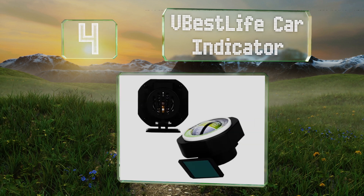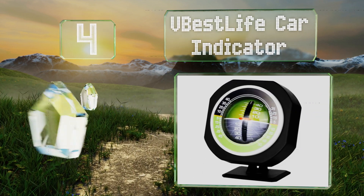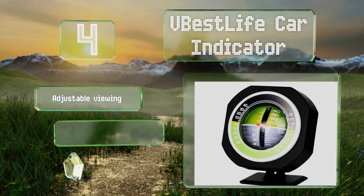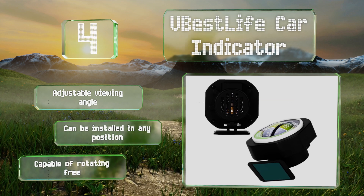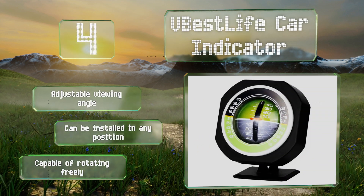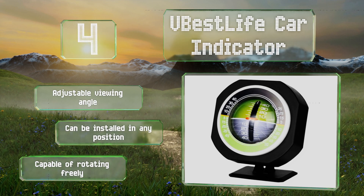At number four, the Vbest Life car indicator has an internal LED to help you avoid too steep embankments during nighttime driving. The body is made from ABS plastic so it can handle just about any abuse you can throw at it. It offers an adjustable viewing angle and is capable of rotating freely, and can be installed in any position.